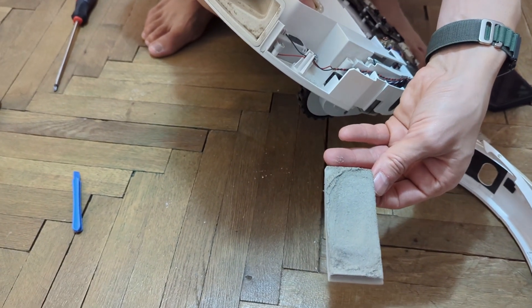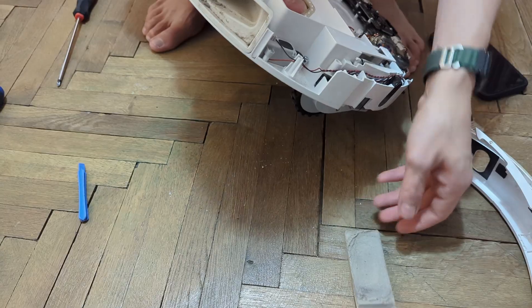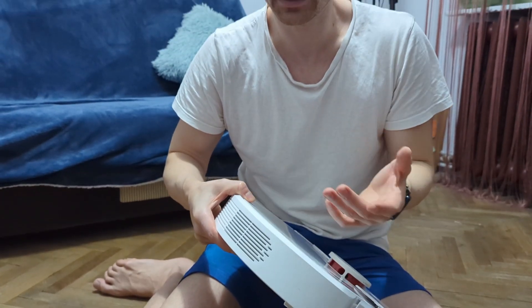The grand majority of robot vacuums, including this Dreamy D9, have another filter - a foam filter inside in this area. In order to clean it, you must take the robot apart, clean that piece of foam, dry it, and then put it back together.